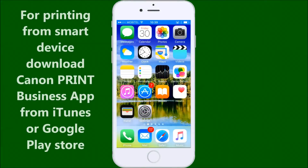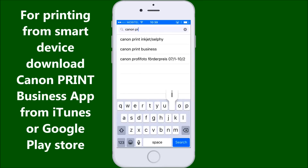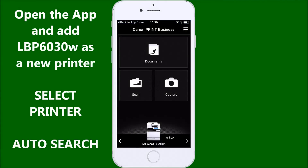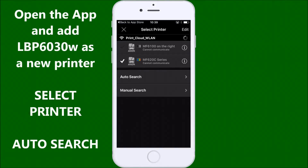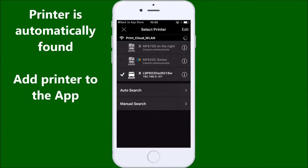For printing from a smart device, download the Canon Print Business app from iTunes or Google Play Store. Open the app and add LBP6030 as a new printer. Select printer, then auto search — the printer is automatically found. Add the printer to the app.